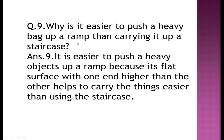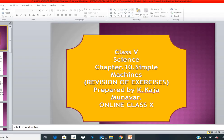Question nine: why is it easier to push a heavy bag up a ramp than carrying it up a staircase? It is easier because the ramp's flat surface with one end higher than the other helps carry things more easily. It is easier to push heavy things through an inclined plane like a ramp instead of carrying them on the staircase. Have a nice and pleasant morning, boys — have a great day!